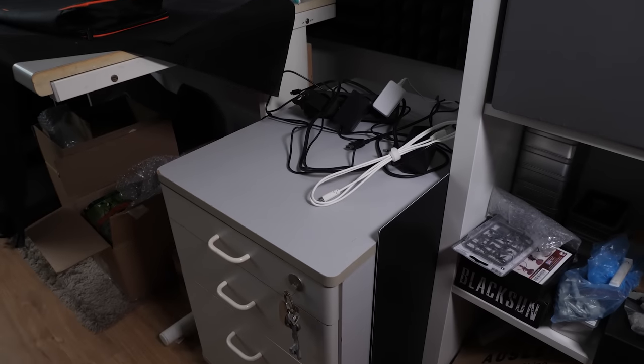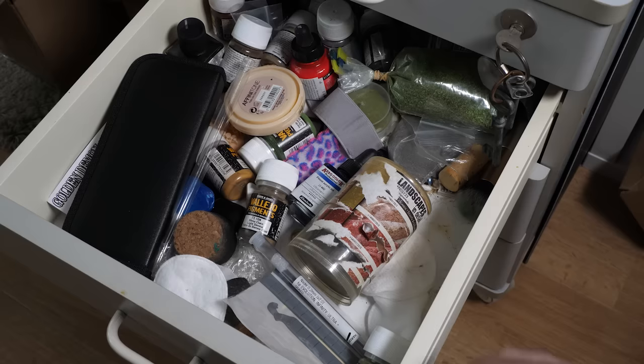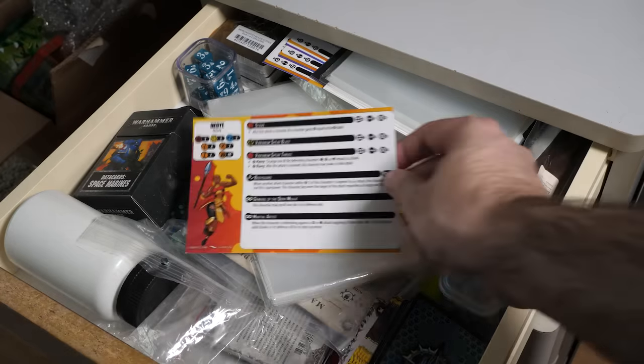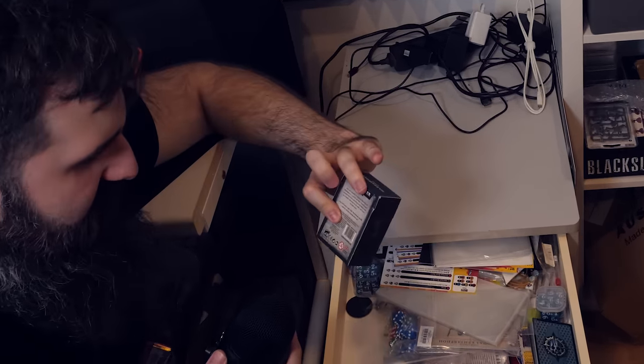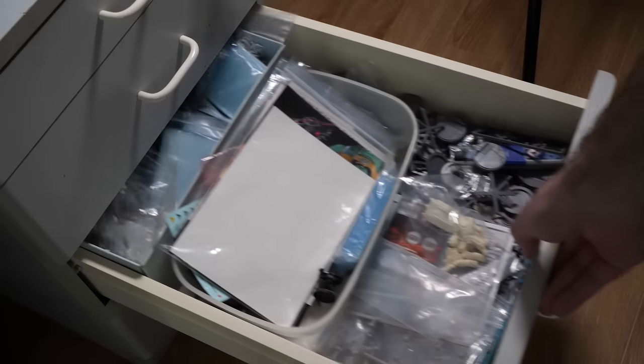Right next to that are these drawers, where I store all kinds of hobby stuff. For example, here are my basing supplies, or at least some of them. Then some gaming supplies, like Marvel Crisis Protocol stuff. Some data cards, which are from, I guess, 8th edition? And of course, some more unused sprues and plastic.